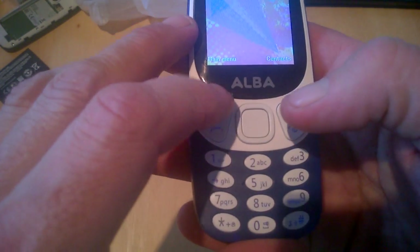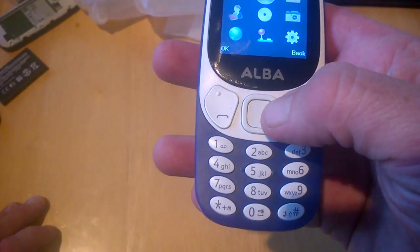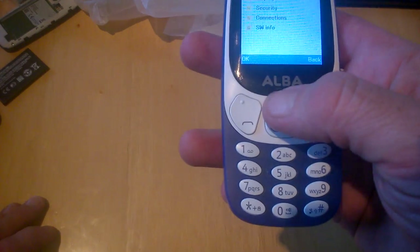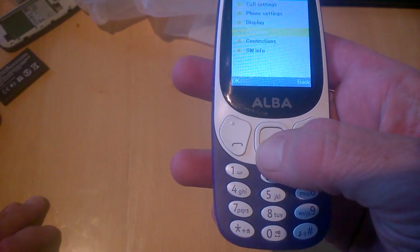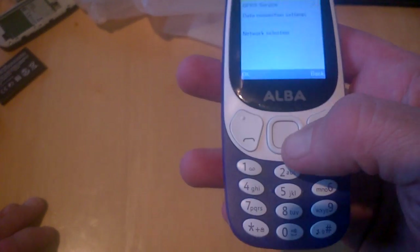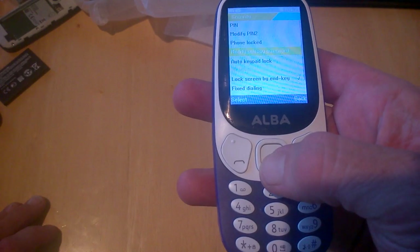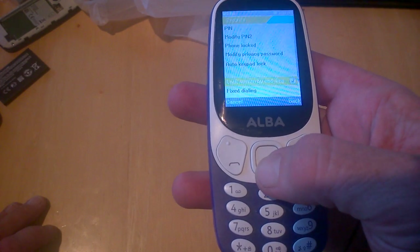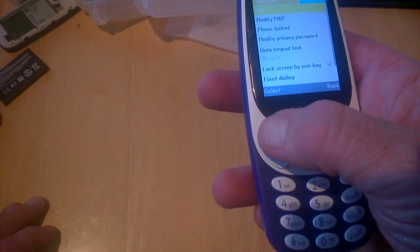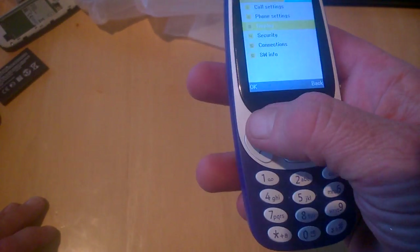If we go into the main menu and down to settings, we have phone settings, display, security, and connections. The available connection is GPRS, so it is a 2G device. In security we have PIN, phone locked, auto lock, keypad lock, screen by end key, fixed dialing, blacklist, and whitelist — pretty cool to see.